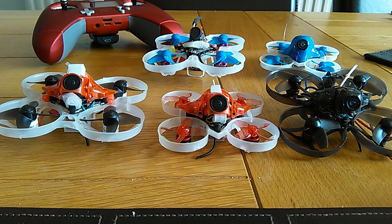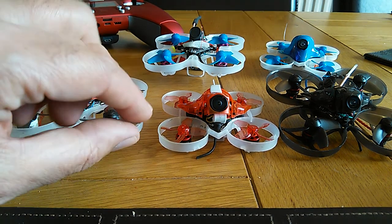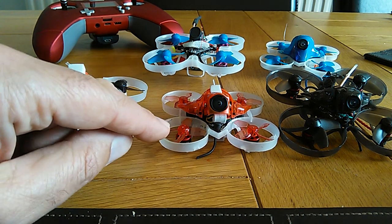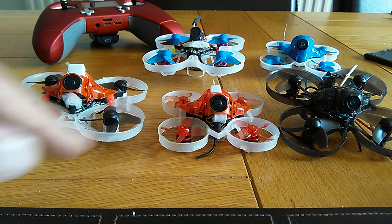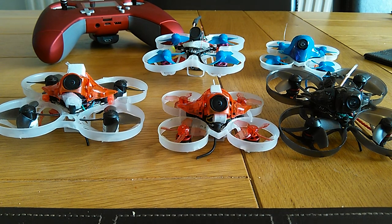It allows you to pick and choose for a fixed price of $80 at the moment — $90 normally, but it probably always has offers. You can choose the motors and the FC. It comes with 0603 motors and a 1S all-in-one FC, but you can request different motors or a different FC. I requested the F4 V2 Crazy BFC.